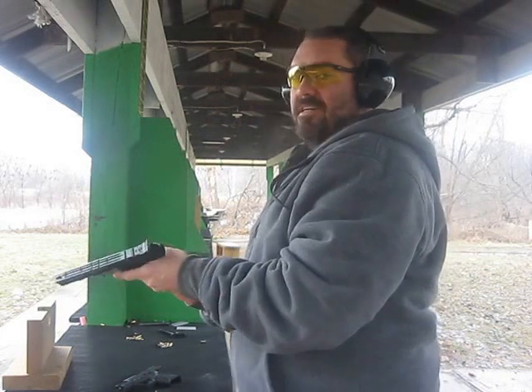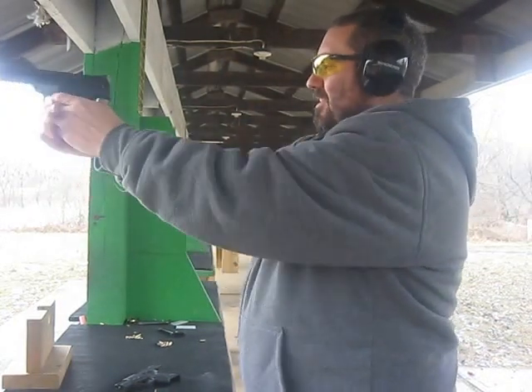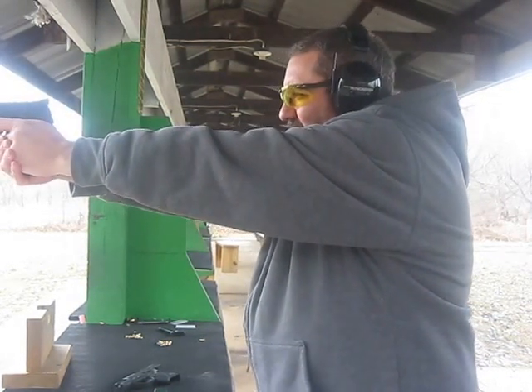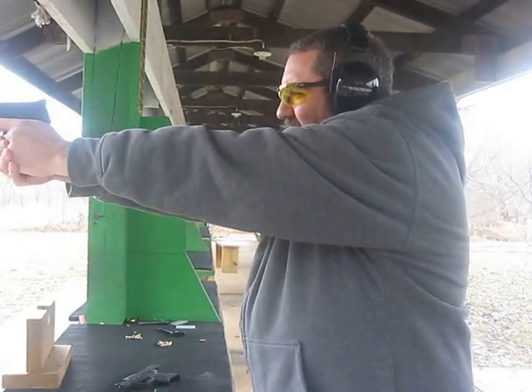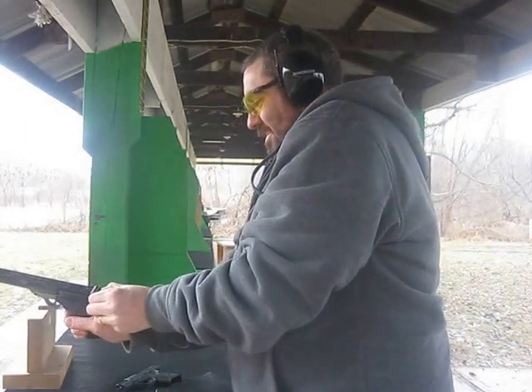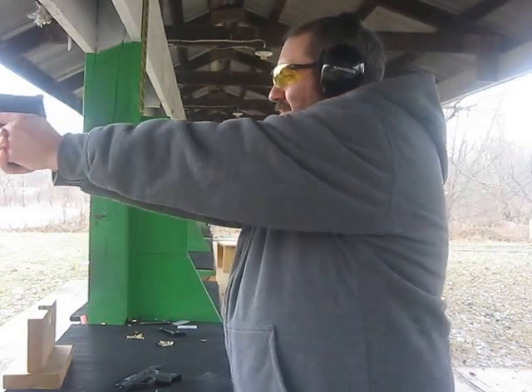And this is the Smith & Wesson .22A. Safety off. What is going on with these things today? I give them a great review and now the mags aren't feeding.